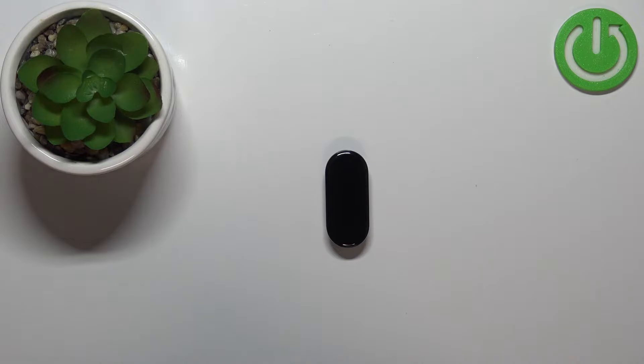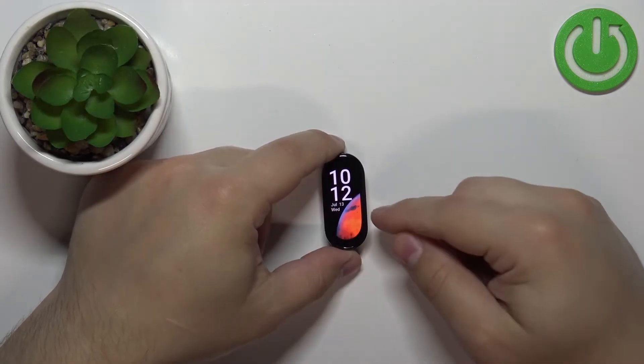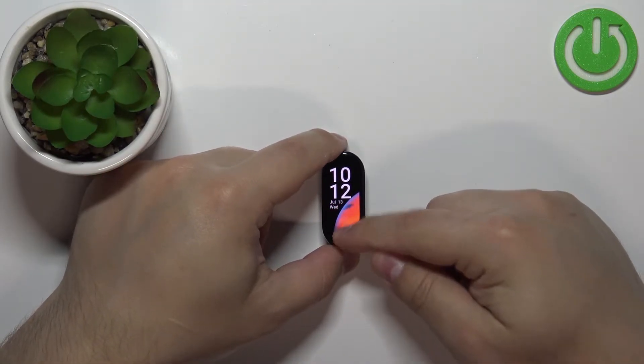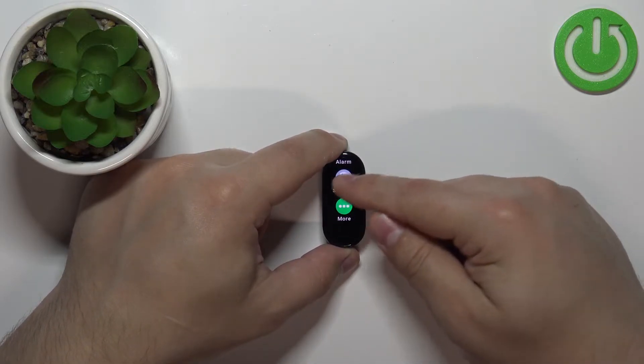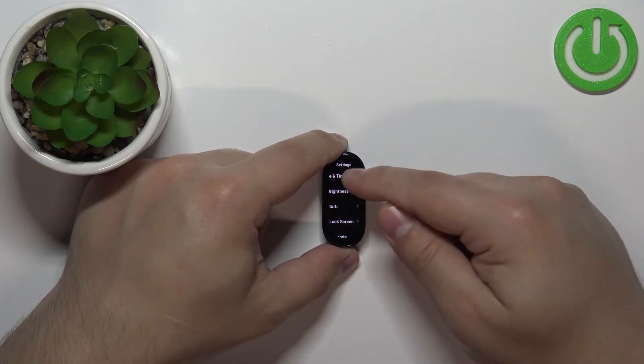You can also change the watch face via the settings on your smart band. To do it, let's wake up the screen. Swipe up from the bottom of the screen to open the menu, scroll down through the menu, find the settings icon and tap on it. Then in settings, tap on the watch face and time option, the first one.